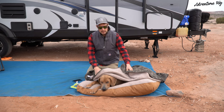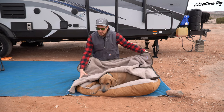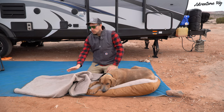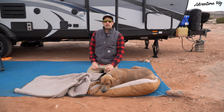We also like this blanket because if we're going rock climbing, we can easily roll it up and throw it on the outside of our pack. Then when we get to the crag, throw it on the ground Sherpa side up, and this is the perfect spot for Hank to relax for the day while we climb.